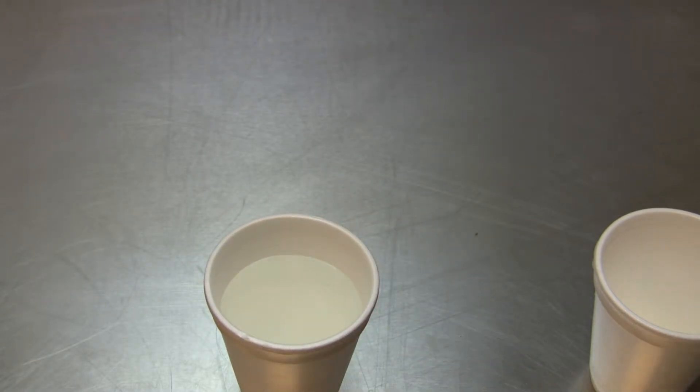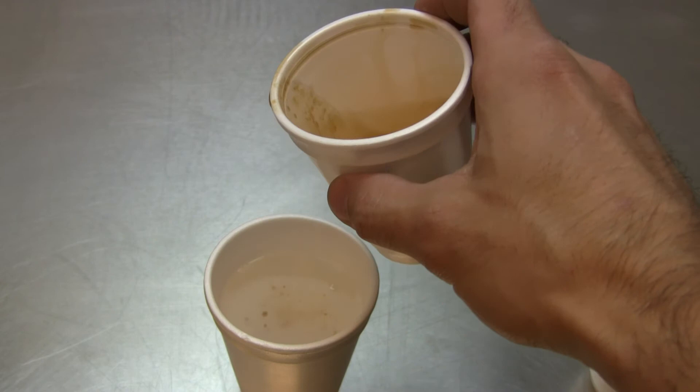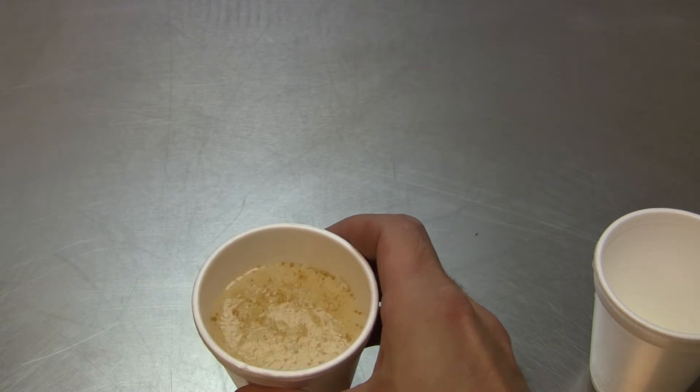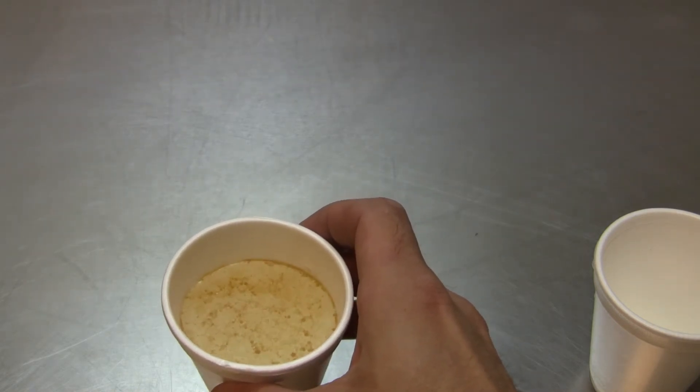Next, if I take some brake fluid that's been contaminated with oil and pour it into the water, look at the difference. We actually see the brake fluid kind of melt in or turn into a solution with the water, but the oil floats on top.